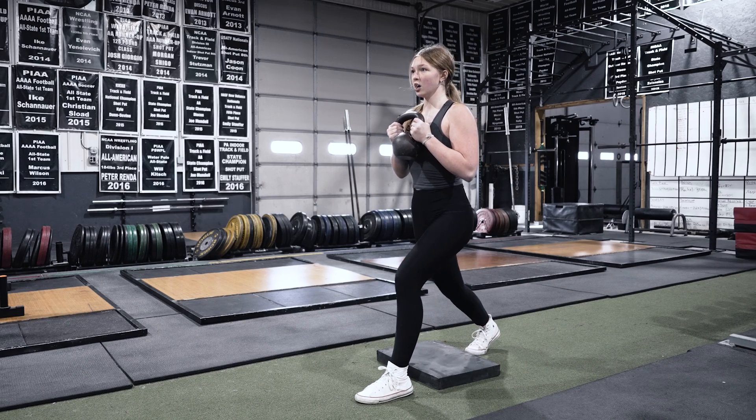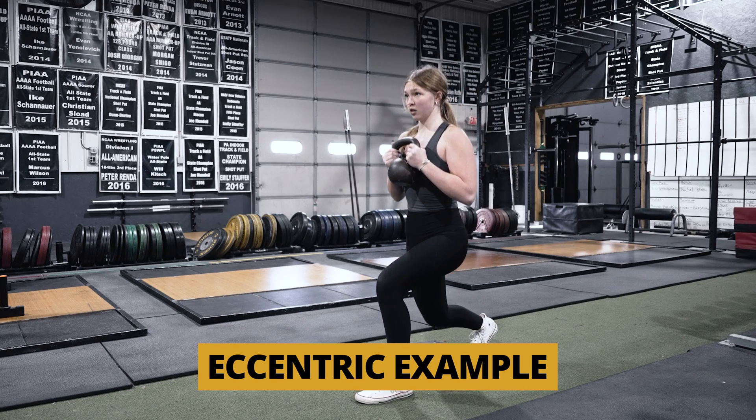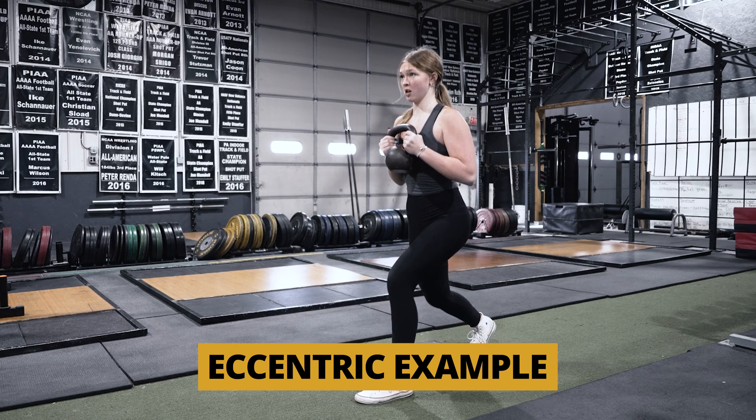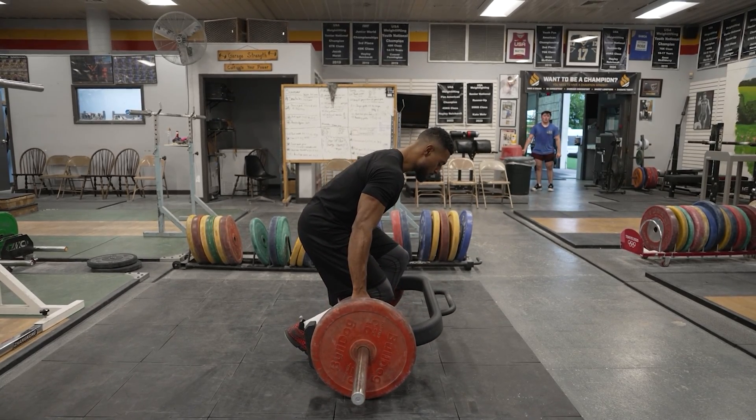If we're looking at an eccentric scenario, we could do a 10-second goblet squat — really, really slow on the way down and then come back up. We could do a split stance squat going down for 10 seconds and coming back up, possibly with some assistance, so you're just focusing on that long eccentric.